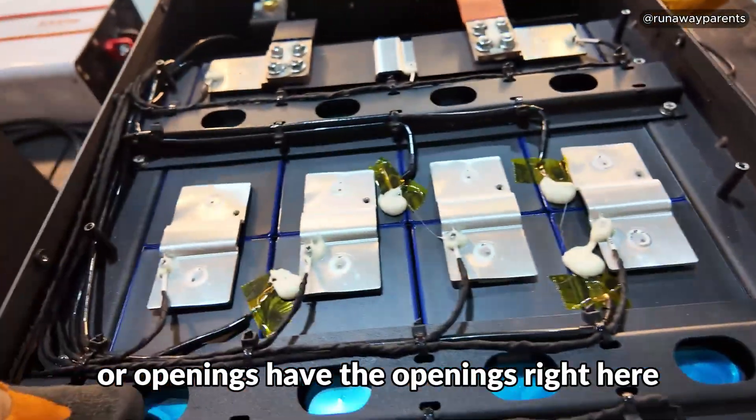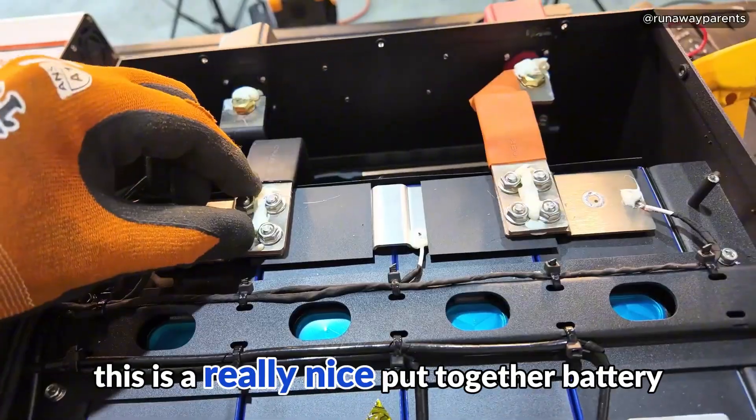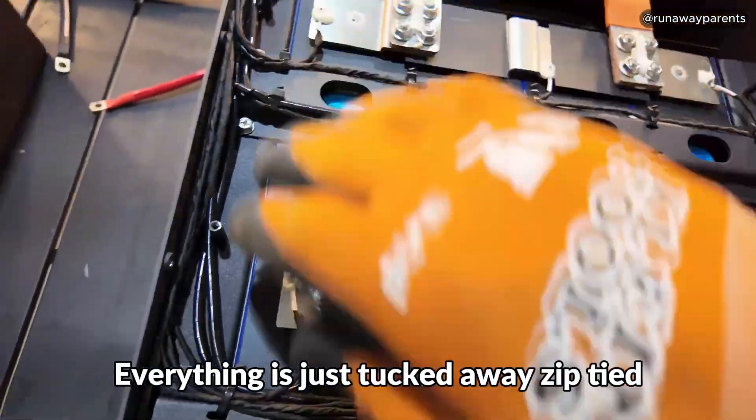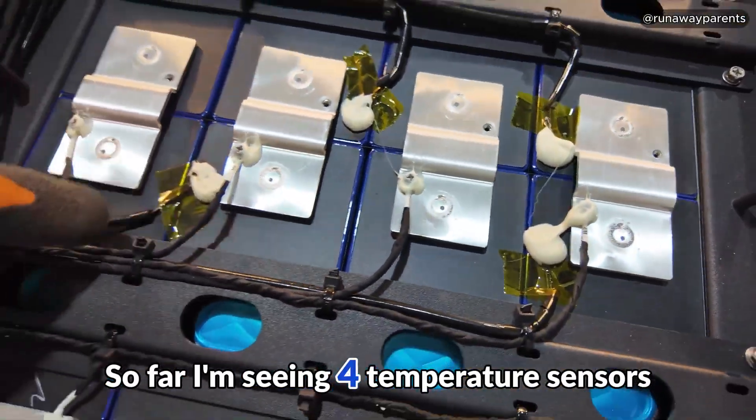All your vents or openings have the openings right here — they're not obstructed. This is a really nice put-together battery. Cable management is real nice, everything is just tucked away and zip tied. So far I'm seeing four temperature sensors.